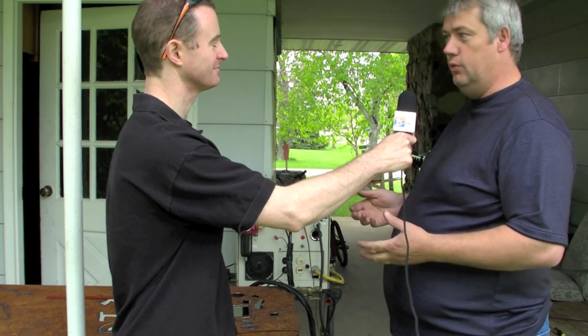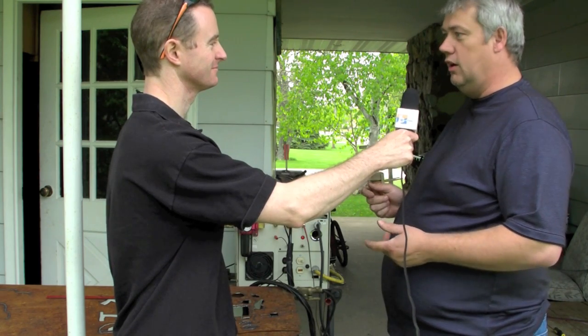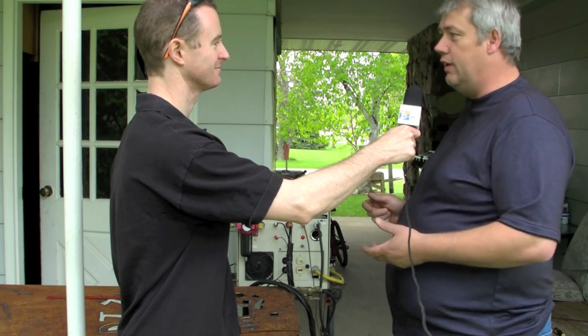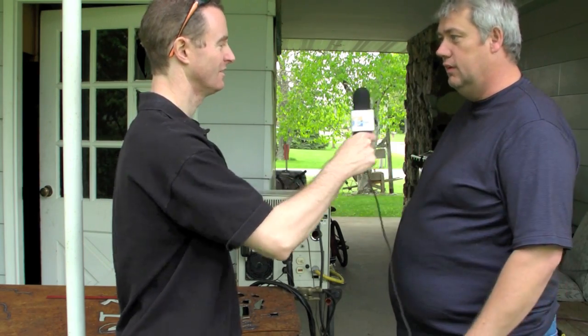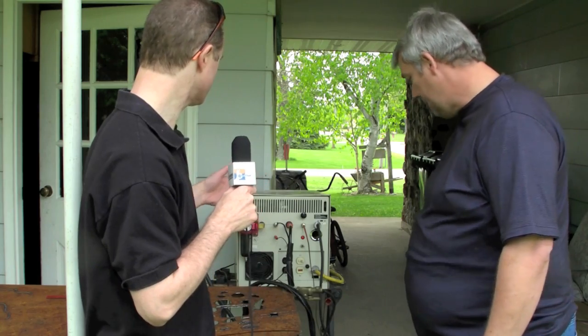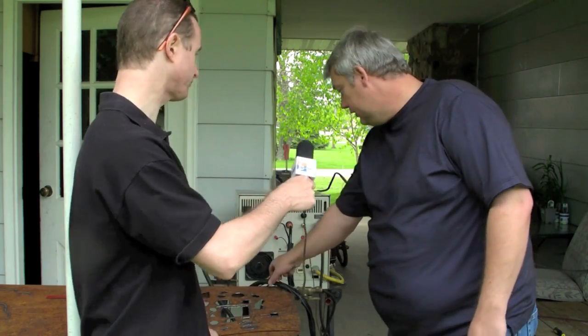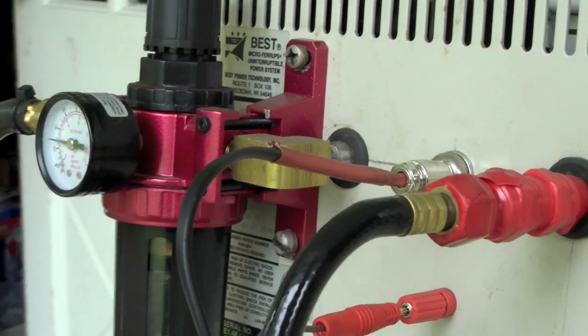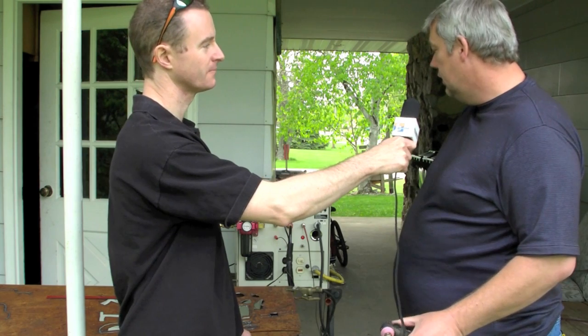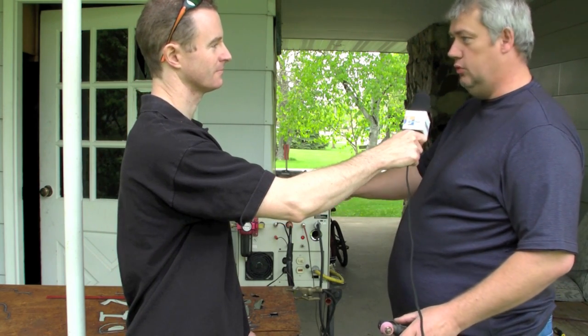For different thicknesses, for a thicker cut you want to turn up the air pressure a little. This unit runs from 5 to 20 pounds of air pressure. Anything under 5 pounds you can't get the arc started; anything over 20 pounds it won't start either. The sweet spot is between 5 and 20 pounds. Air is supplied to the unit through a regulator on the front, currently set at 20 pounds, which under load drops to between 15 and 20.